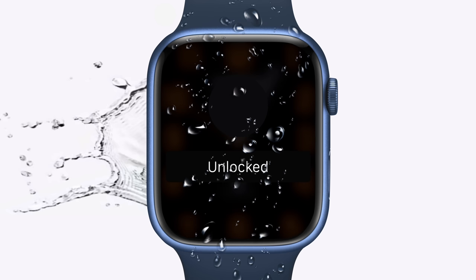It does this when you rotate the digital crown, telling the watch that you've finished swimming or showering.